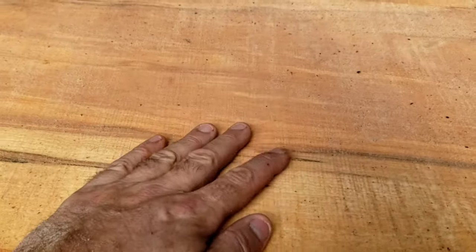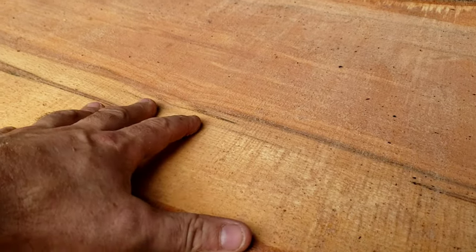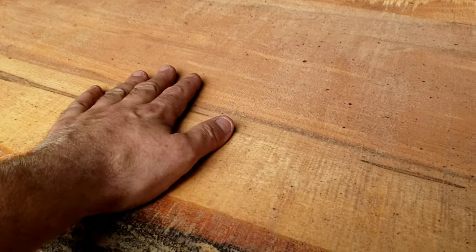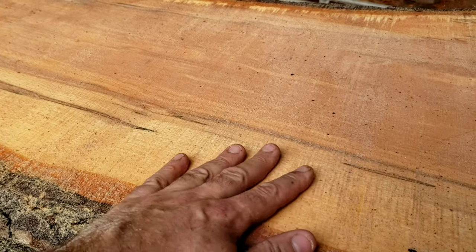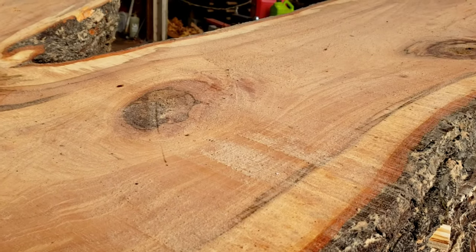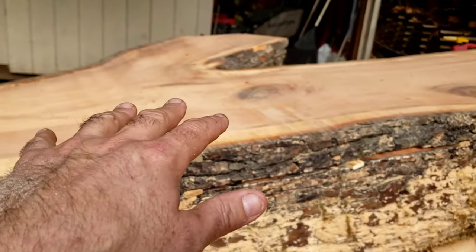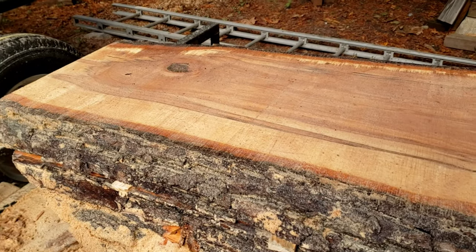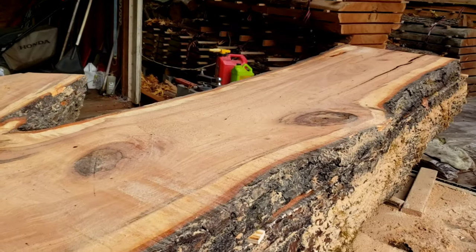It looks rough on camera, but it is so smooth — just not any chatter marks. Like I mentioned, a belt sander for a minute on there and you're done. So spend time up front filing. Spend time putting your spacers in. Spend time making sure everything's perfectly level and square before you start your cut. It takes time up front, but on the back end it's exponentially less work you have to do in flattening and smoothing a slab.